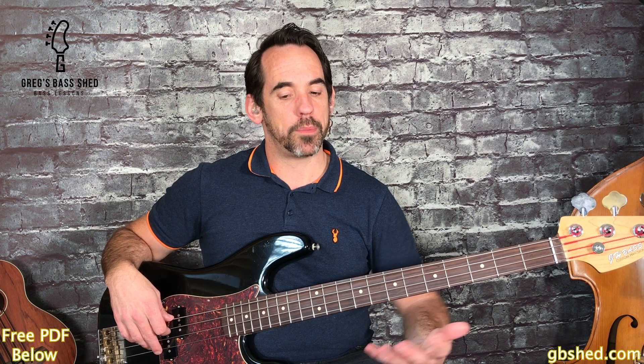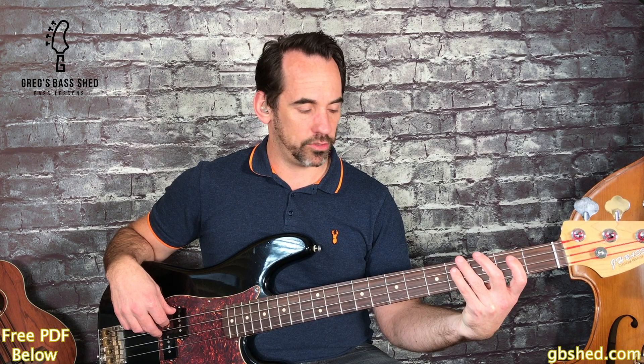Then G, which is the third fret, and that uses the first three notes of the arpeggio: G, B, D - root, third, fifth. So I'll play the whole of that first line.